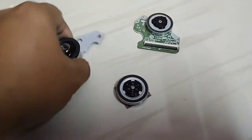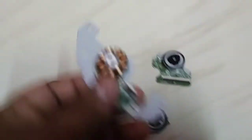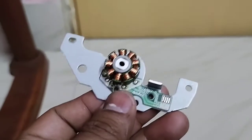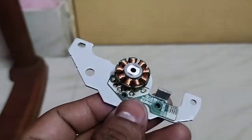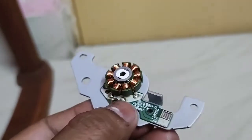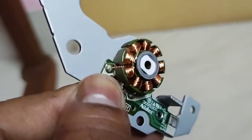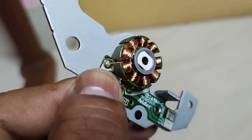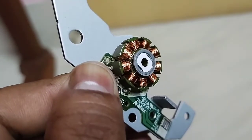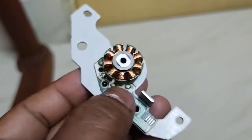First of all, you have to open it and you will see there are four terminals. You can see it here: Terminal 1, Terminal 2, Terminal 3, and this one is the common. So we have common, Terminal 1, Terminal 2, and Terminal 3.